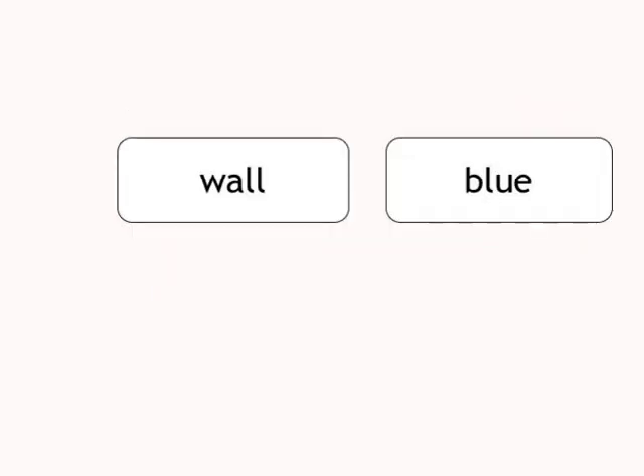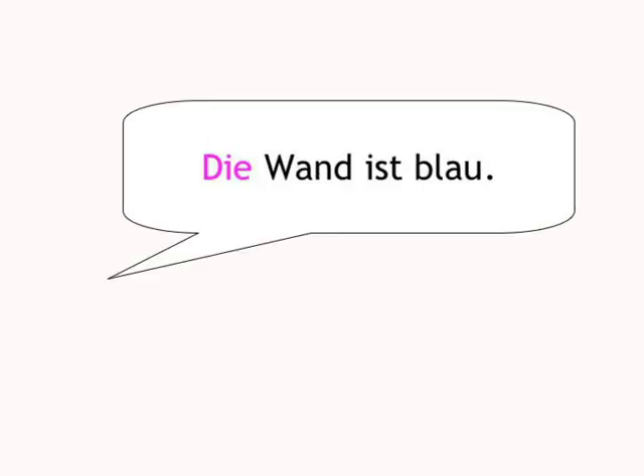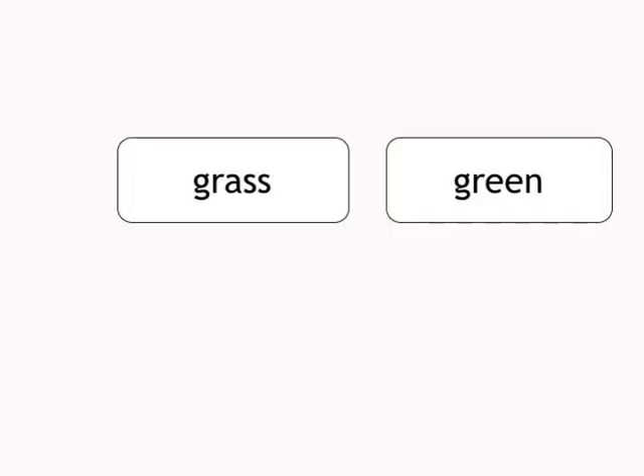Wall, blue. Die Wand ist blau. Grass, green. Das Gras ist grün.